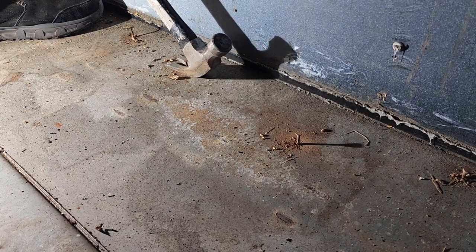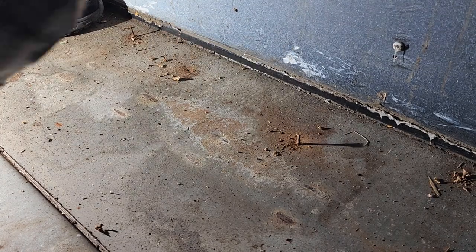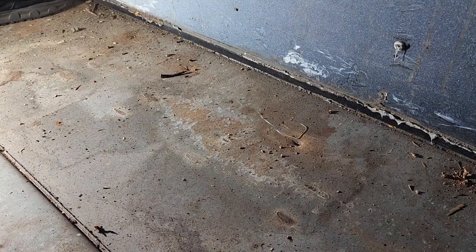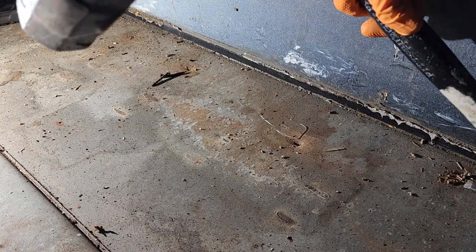Once you get the floors out, you're going to have a bunch of nails on the floor. At least in mine, they're nailed down, not screwed down. Easiest way to get them out: claw hammer, smack it, pull right out. Or you can hit it hard and shear them off or pull them out. That's the easiest way I found to get them out.